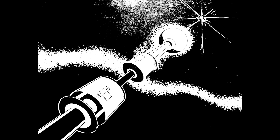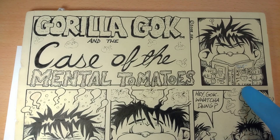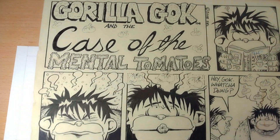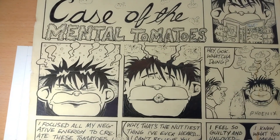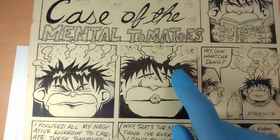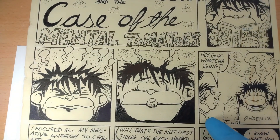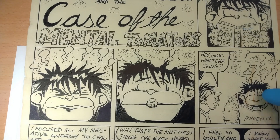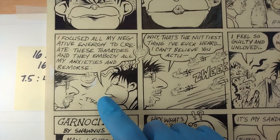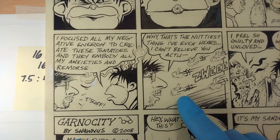Last but not least — Gorilla Gawk in 'The Case of the Mental Tomatoes.' He's reading Telekinesis by Dave Lynn, 2008. I'm living in Mongolia. Here's Gawk imagining these tomatoes — he thinks of them, they appear. This goofy guy walks up and says 'hey Gawk, what you doing?' And there he's happily thinking of his tomatoes.